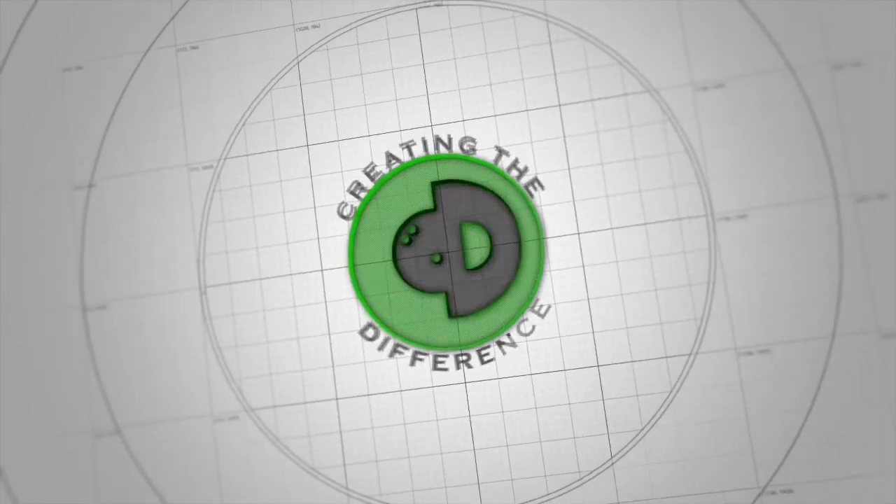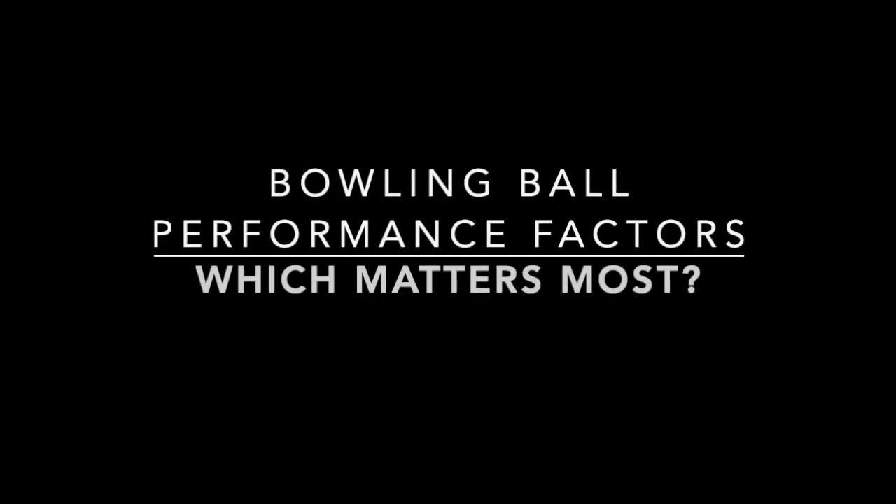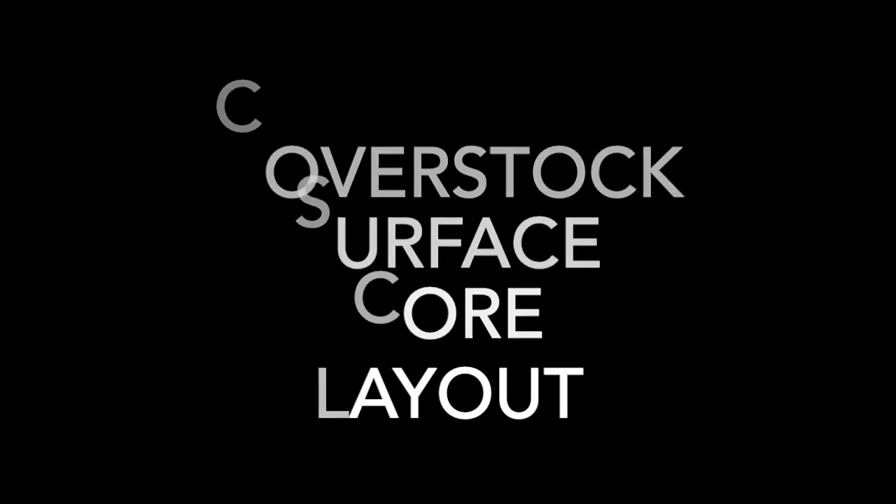Hello everyone, Dustin Zaino with Creating the Difference. Today we're going to be talking about bowling ball performance factors and which one matters most. The four factors of bowling ball performance are a way to classify the most important contributions to ball motion as it pertains to a bowling ball, and the performance is measured in the amount of total hook. The four factors are cover stock, surface, core, and layout.